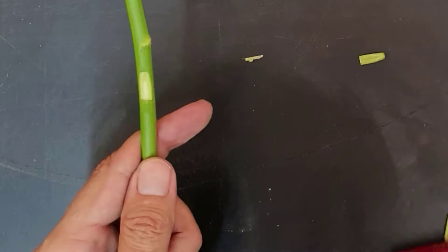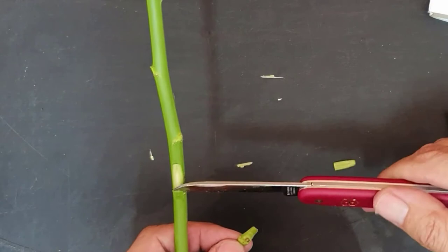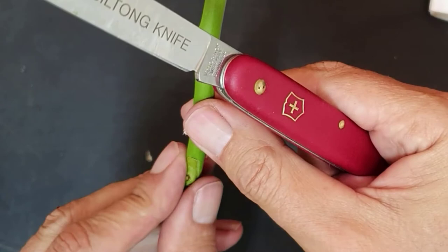Take the buds from your scion and slide them into the cuts on the rootstock. Secure these as tightly as possible. It is extremely important to make sure that the cut parts of the stem and the bud are in direct contact with one another so that a successful union can form. If they do not touch, they cannot fuse and grow the stems, which will produce the new leaf canopy and the flowers.